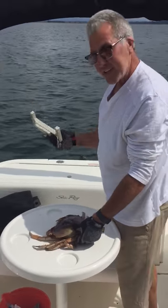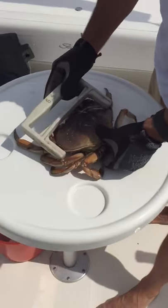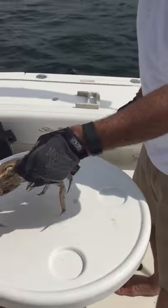Hey, this is Dave in Whiterock and I'm going to show you how to shuck a crab. So first of all, you make sure it's a legal sized crab. This one's a good seven inches. He's a mutant.